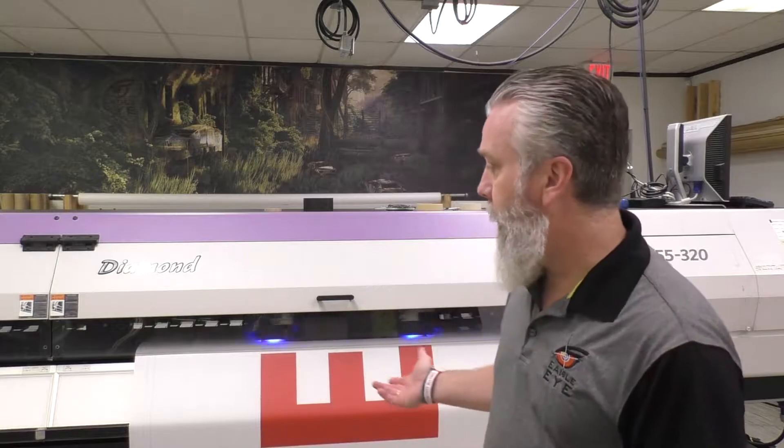So today we're going to talk UV, the next two letters in our alphabet for the sign word of the day. You've seen me film quite a few times in front of our UV printer. This is our UV printer made by Mamaki. We call her Diamond — all my printers have names.